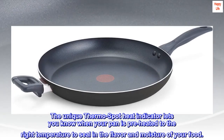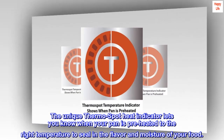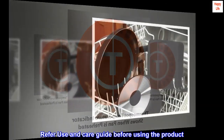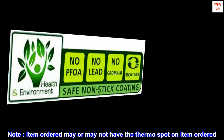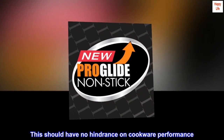The unique thermo-spot heat indicator lets you know when your pan is preheated to the right temperature to seal in the flavor and moisture of your food. Refer to the use and care guide before using the product. Note: item ordered may or may not have the thermo-spot on the item ordered. This should have no hindrance on cookware performance.